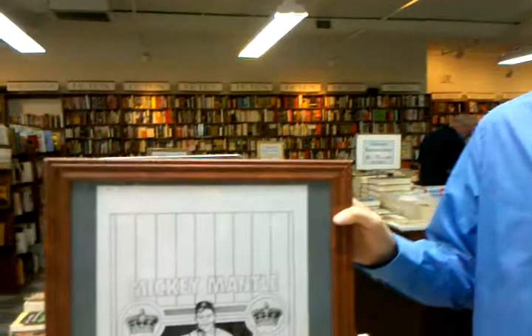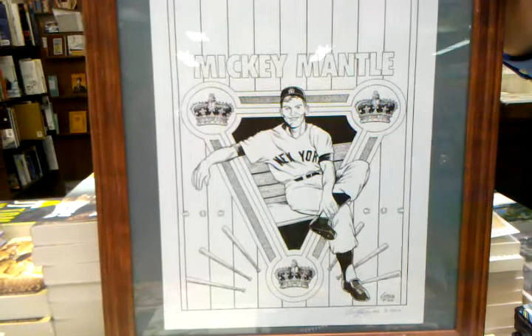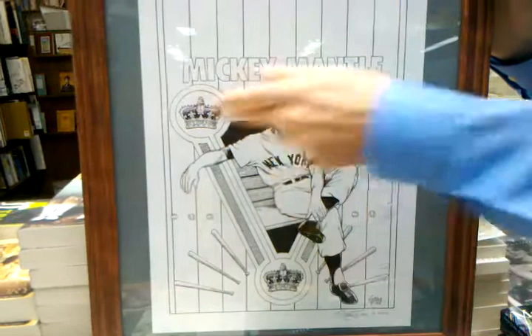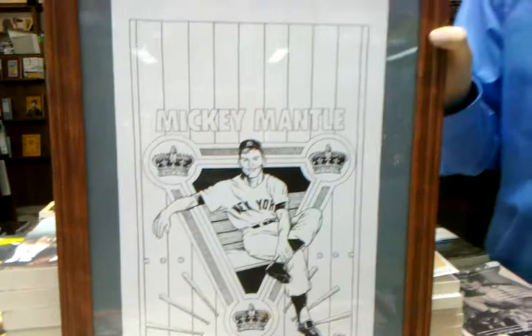I did try to incorporate, especially with these covers which are on display here at Book Review, sort of design elements which would emphasize what the players were about. A guy like Mickey Mantle was a triple crown winner. So with this cover I brought in the themes of a triple crown — three crowns in a triangular layout, three baseball bats on each side. I tried to incorporate those design elements. I didn't want to just draw the guy and put him there, so I tried to make everything a little more artistic and bring that level to it.